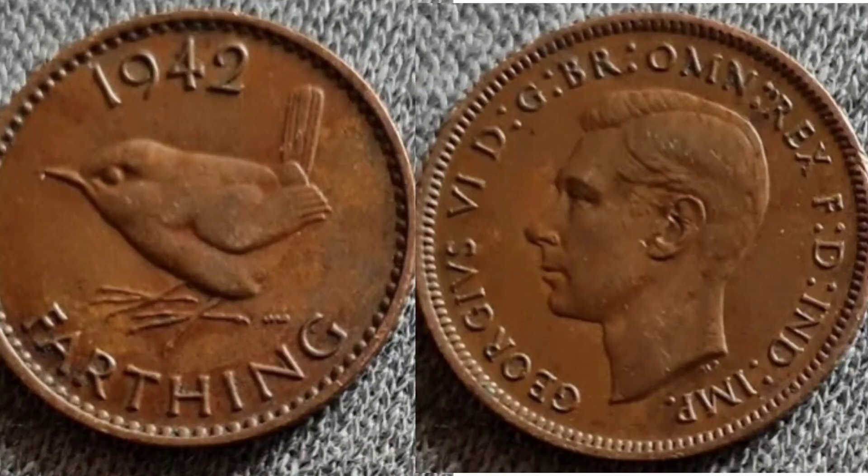Hi guys, Dan's Dollars here. We are back with Dan's Coin Review and Valuations, and in this video we'll be looking at the 1942 Farthing coin. We'll start off on the left hand side with the Wren in the middle of the coin — a real simplistic design on this one and definitely one of my favourite pre-decimal United Kingdom coins.